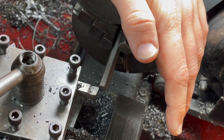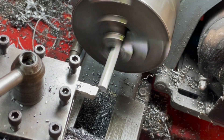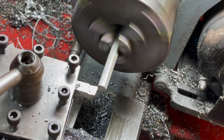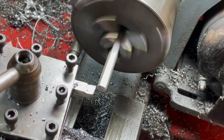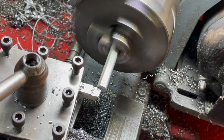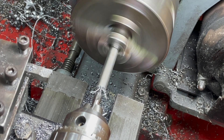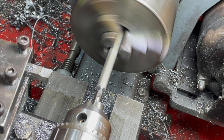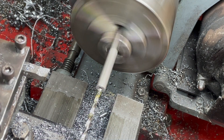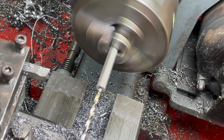We're going to be making some nuts for the spring pins. This is a piece of 5/16th steel - we're going to face the end and then drill. We need about an inch worth of drilled hole, so we're going to go in an inch and an eighth just to give us a bit of room to avoid having to set up again.